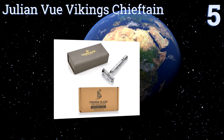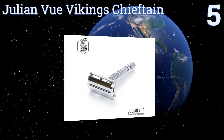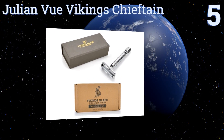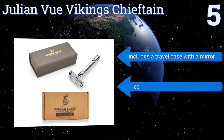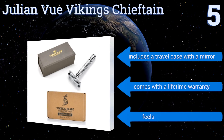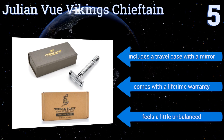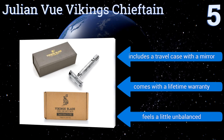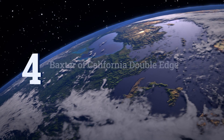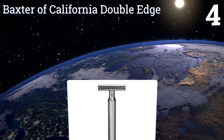Halfway up our list at number five, the best-selling Julian View Vikings Chieftain offers incredible performance at an affordable price. Its advanced butterfly head twists to open for quick and effortless changing of blades — five of which come included — along with a micro comb system that prevents nicks. It includes a travel case with a mirror and comes with a lifetime warranty, but it feels a little unbalanced.